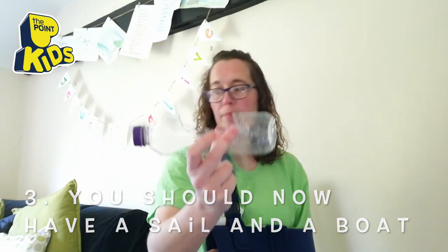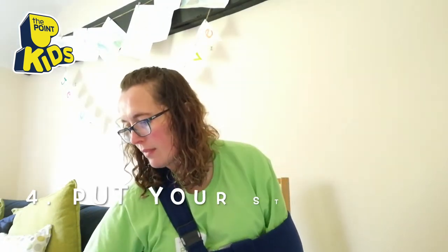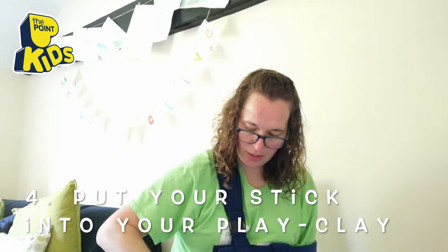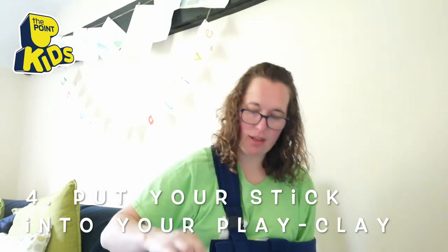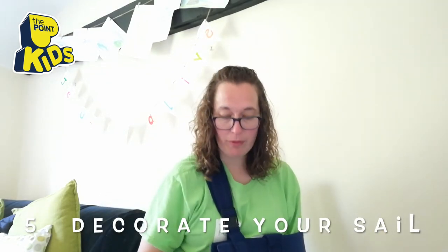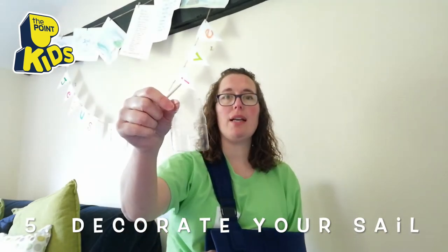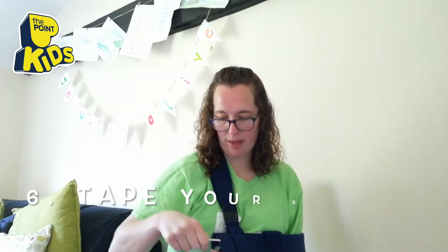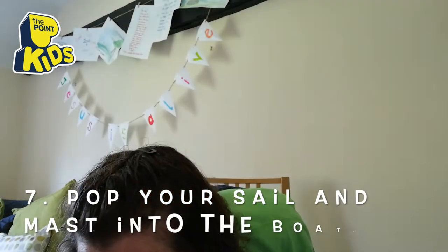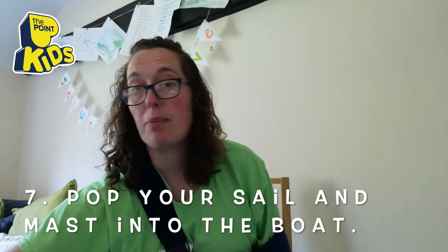Then get your stick and your blu-tack or play-doh and simply shove your stick into the gloopy thing — that's what's gonna stick your stick into your boat, like that, so it grips on. But before you stick it in, you need to decorate the bit you took out of your bottle, because that's gonna be your sail. Then simply sellotape it onto the stick like that, and then pop it into the boat.